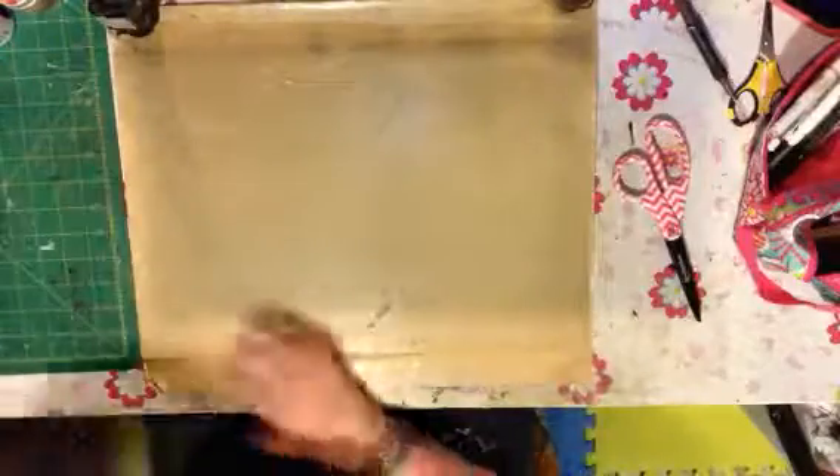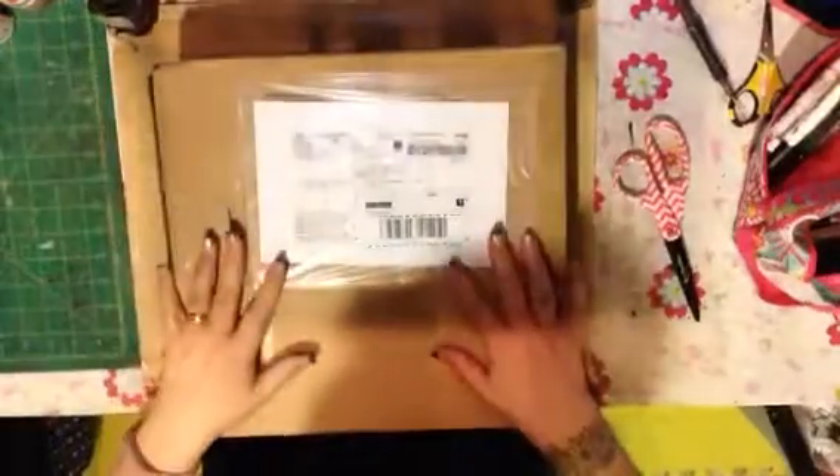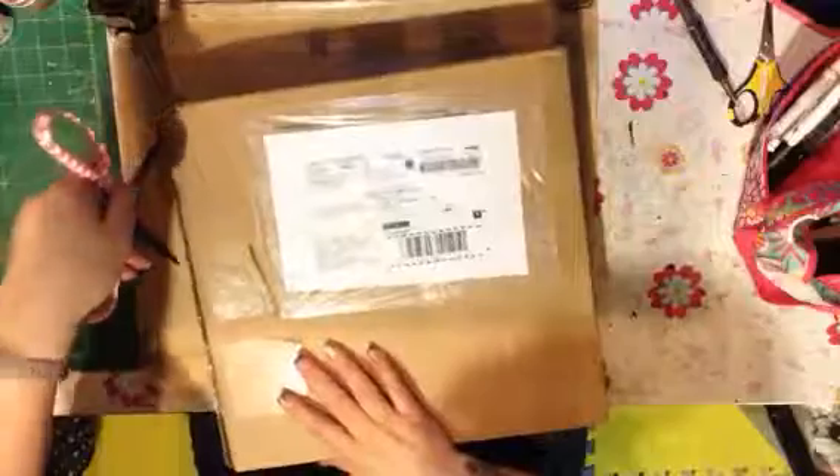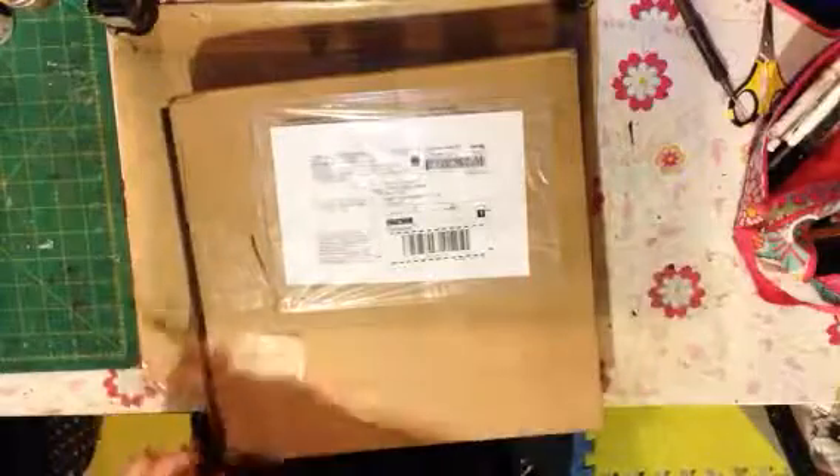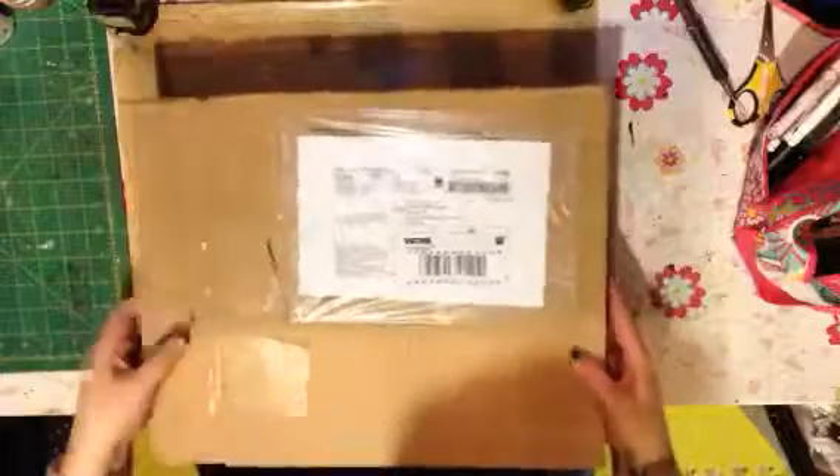Hi everybody. I haven't made another video in a while, but I got Happy Mail today, so I thought I would share it all with you. It's my Scraps of Elegance and Darkness kit. Can't wait to see the goodies that I got from Mona. She puts together all the coolest kits.